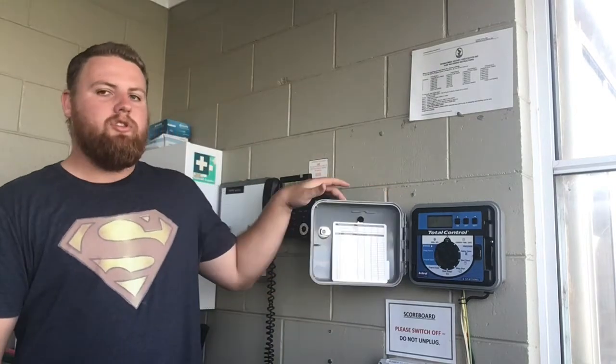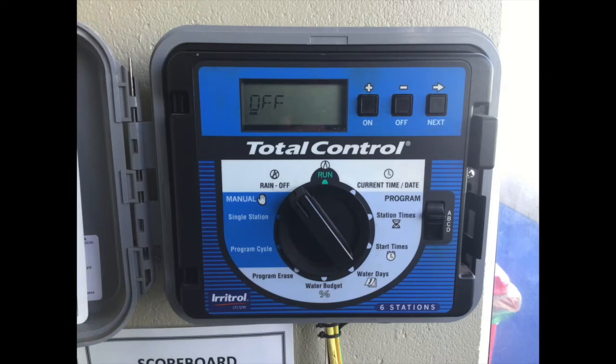As you come into the tech box, the water cannon is operated in this grey box here. We just flip it open — it'll never be locked, it should always be open. And you're confronted with this, so at the minute it will be switched to off.